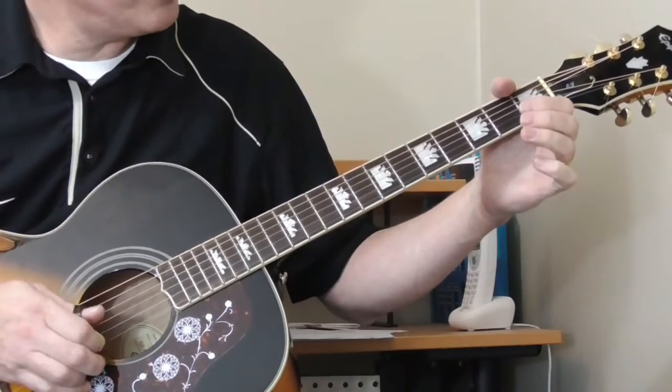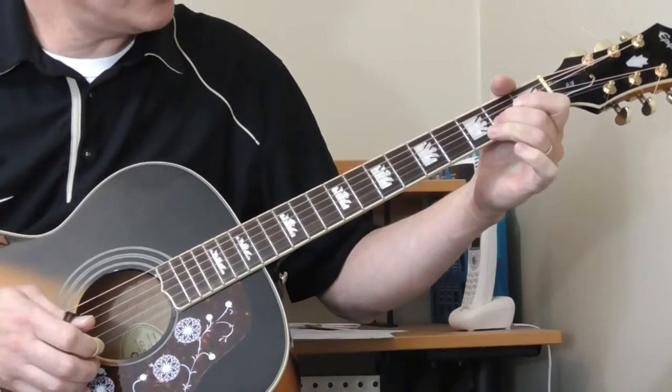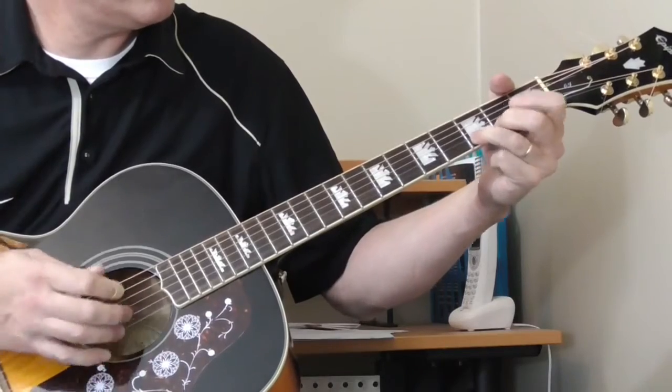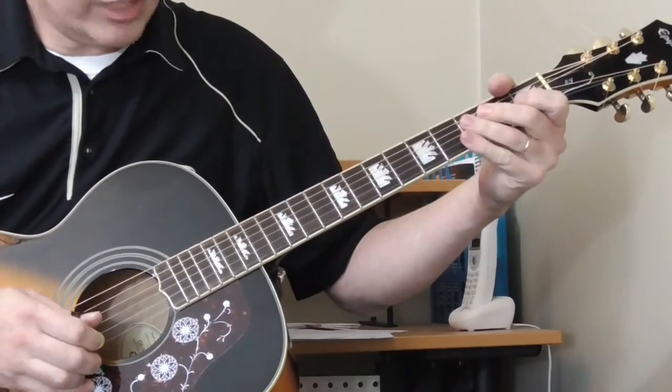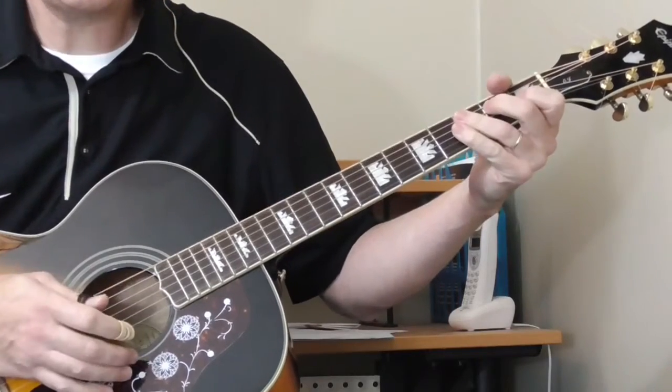Then he goes open first string, second fret of the second string, and then third fret of the first string with a little bend.